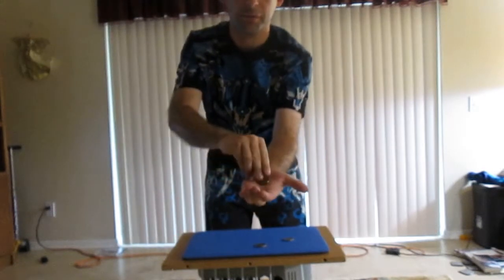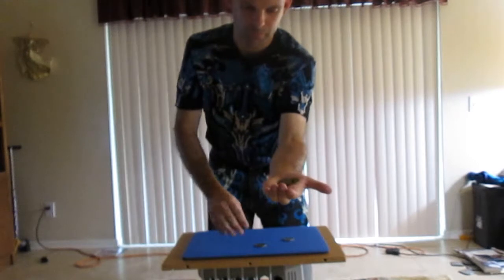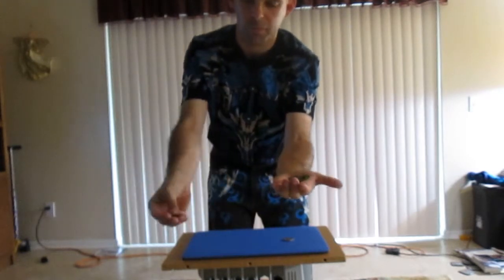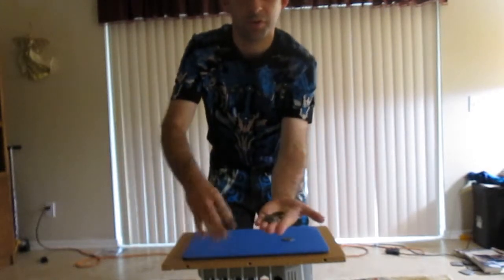I'm going to place both of them right here — one and two. Close my hand. It joins over there.